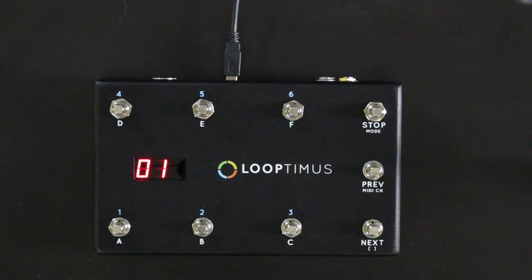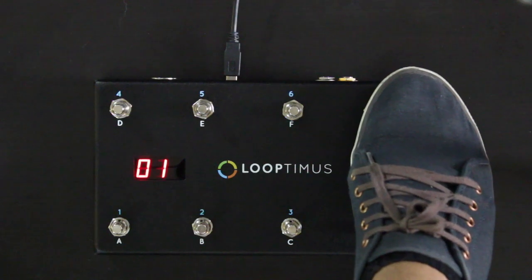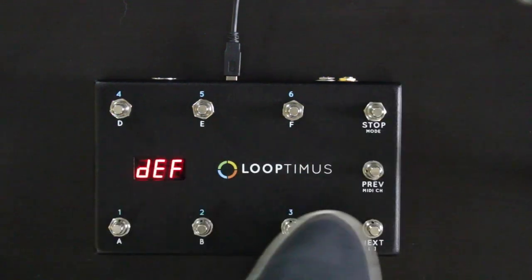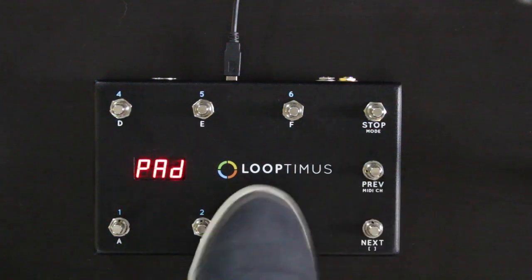Let me give you an overview of how this pedal works. Looptimus has three modes: Default mode, PC mode — which stands for program change — and pad mode.